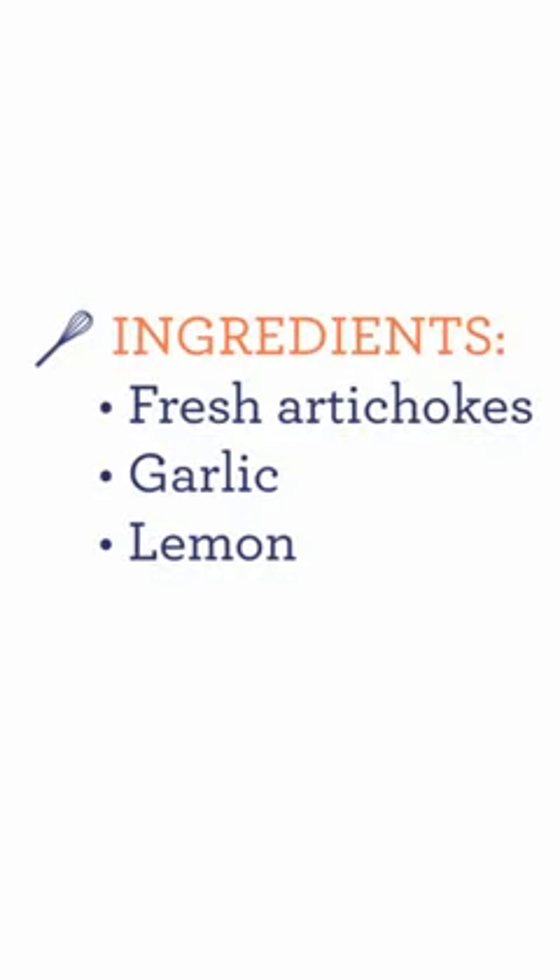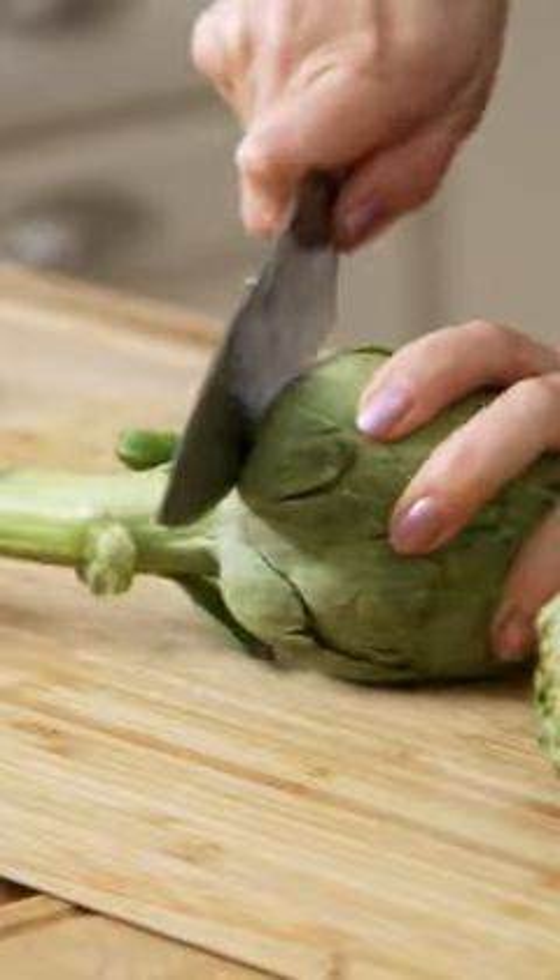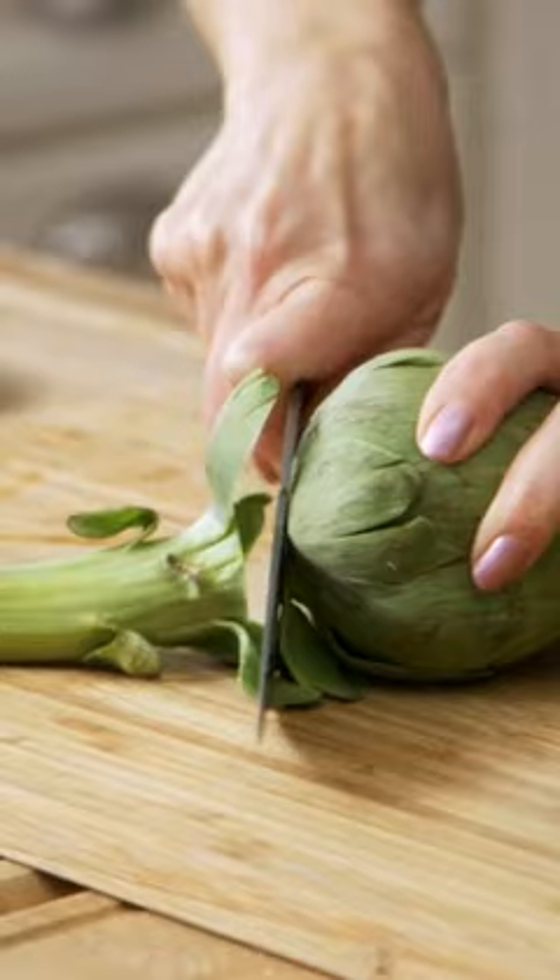Today we are making some steamed artichokes. They're kind of spiny and intimidating, but an artichoke is super healthy — packed with fiber and vitamins — and they're so tasty.